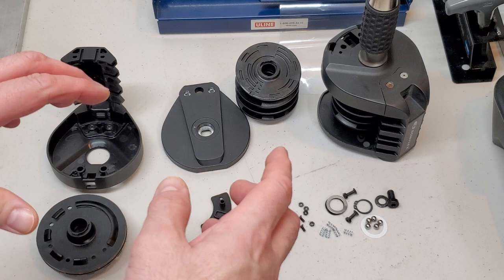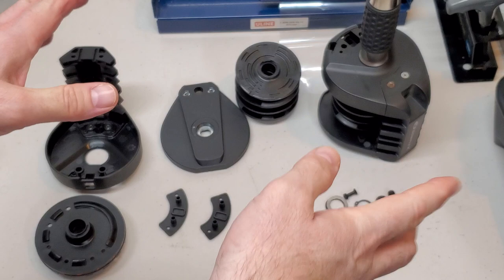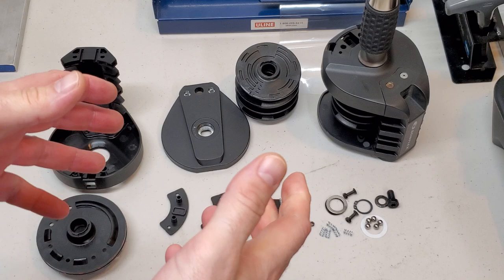So it's not for the faint of heart. If you don't feel confident taking things apart, then definitely don't take this thing apart. It's one of the reasons why I'm not making upgrades for it — I don't want to deal with the customer service issues of the number of questions that people will have taking these things apart and putting them back together again. But if you're pretty handy, it won't be too bad for you.